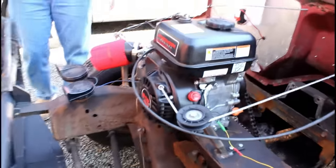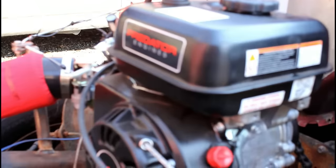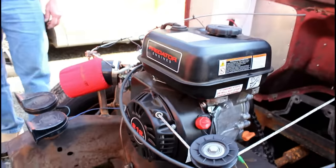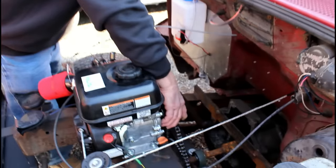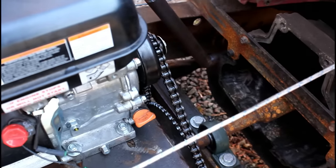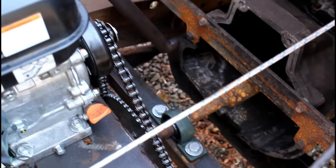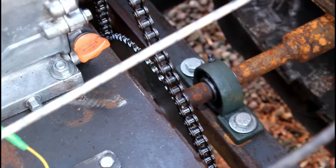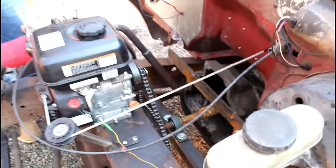This is the powertrain right now — this is the start of it. It's a six and a half horsepower Harbor Freight engine, a Predator. It goes right into a go-kart clutch and it's a 54 tooth sprocket. It's a 10 tooth to 54, so it's a 5.4 to 1 reduction going into a five-speed transmission.